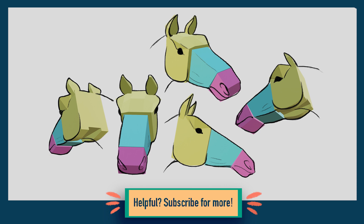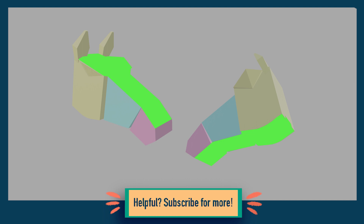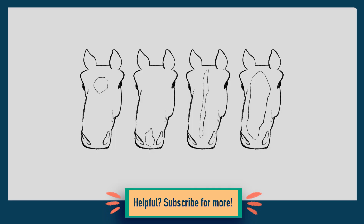Before we conclude, there are a few more things you should know. Number one, from the front, horse's ears are shaped like this, the tip curving in a bit. Number two, in order to keep your horse drawing looking three-dimensional, don't forget about the top and bottom surfaces. They are visible at literally almost every angle, except for the boring straight-from-the-side one. And number three, adding markings to the face can make the drawing so much more interesting. Here are a few to get you started.